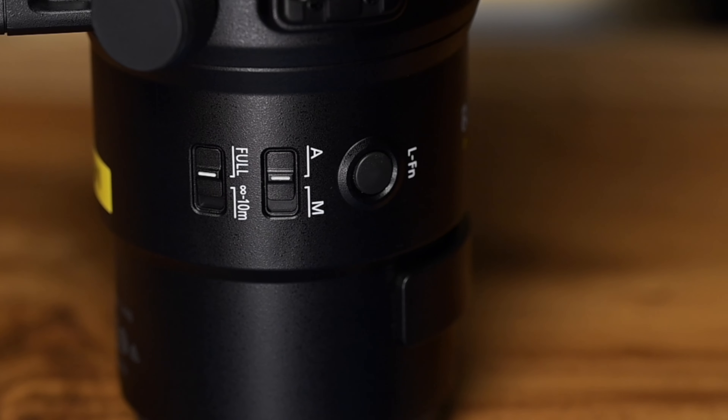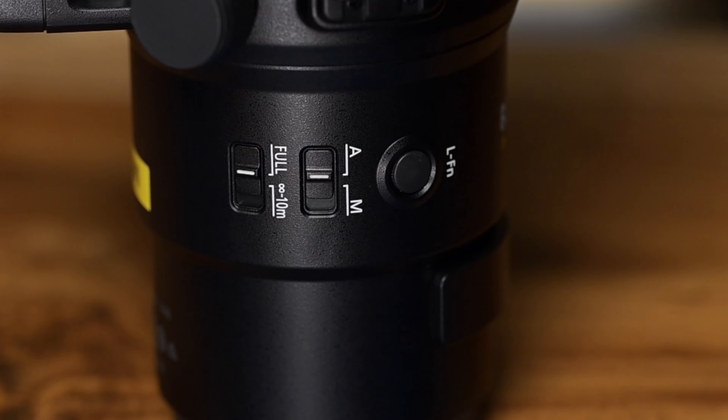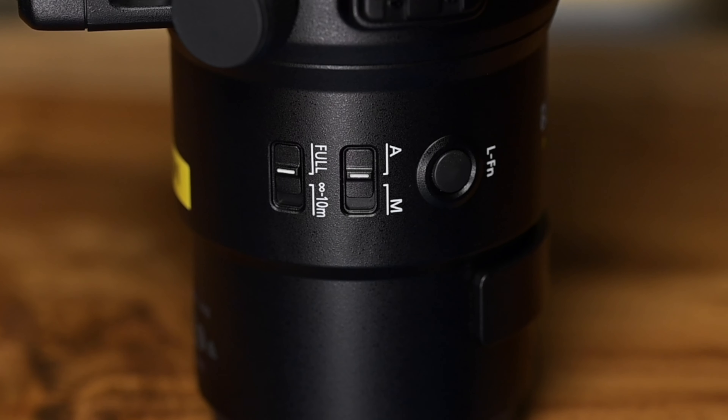Moving on down we've got an autofocus and manual focus switch, and our focal range selector from full to about 10 meters. The minimum focusing distance on this lens is five meters, which is impressive. We also have a drop-in filter slot — because you cannot put a standard filter on that enormous front element — and it takes 46mm drop-in filters, so keep that in mind.